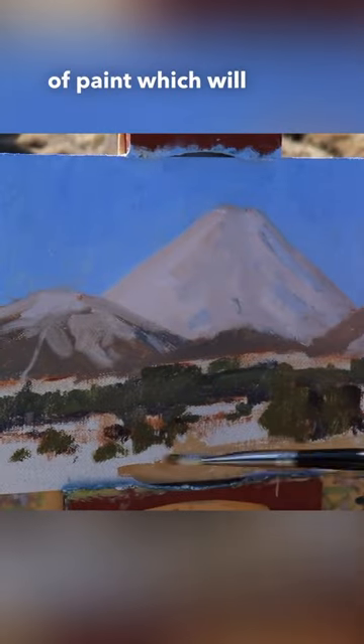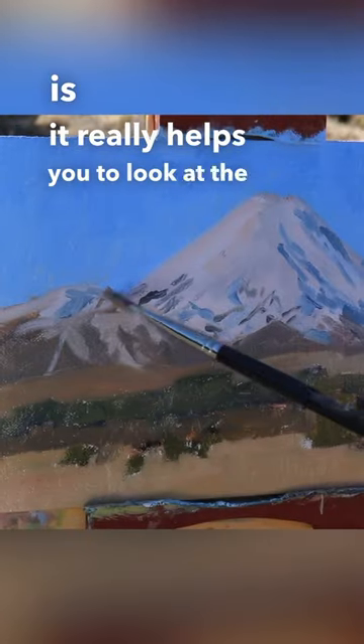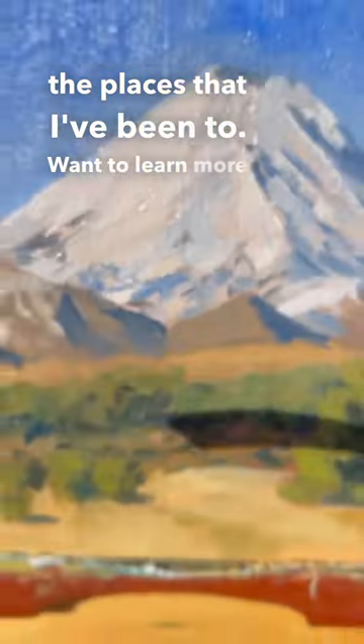At the end of the painting I'm going to add my lightest layers of paint, which will really bring the painting to life. What I love about painting outdoors is it really helps you to look at the landscape and capture that moment in time. Your paintings will have loads of atmosphere and it serves as a really great memory of the places that you've been to.